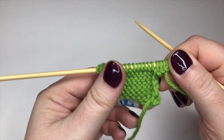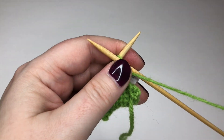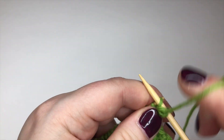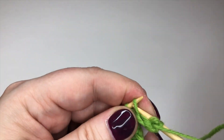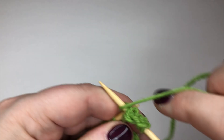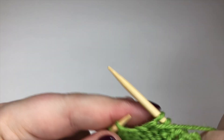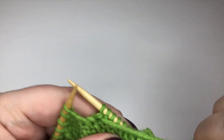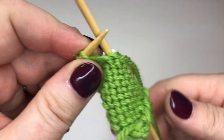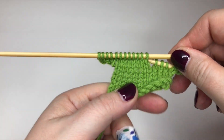So now all I would do is purl the other way across. I think mostly I've been asked to use backwards loop at that end of a row, but this one works just as well. I'm going to purl back across and you will see those stitches get incorporated in a very seamless way. Absolutely no problems with those new stitches. So there we go — cable cast on.